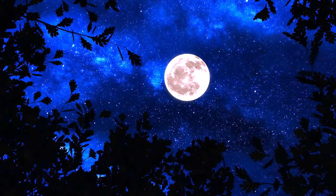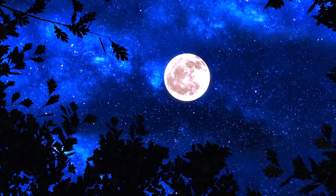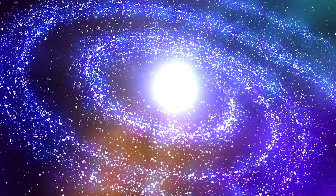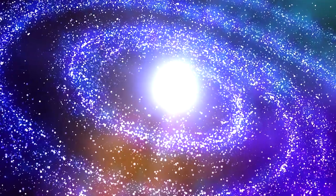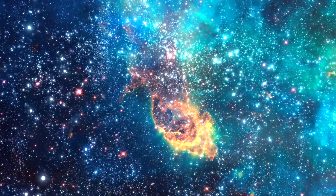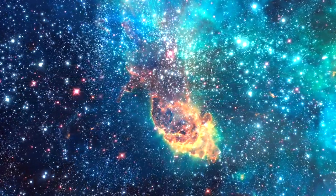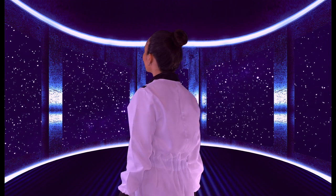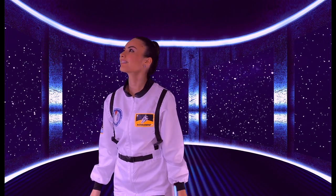Oftentimes I look at the moon and the stars and think to myself, God's creation is so magnificent. What appears to be small specks of glitter in the sky are indeed giant celestial bodies glowing so perfectly and harmoniously. And I am just in awe of God's power and creativity, and I am grateful because He gave me the possibility to enjoy His beautiful creation.